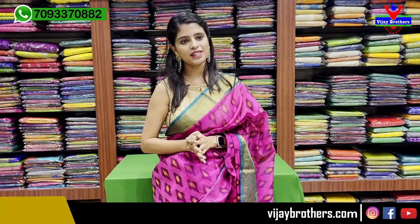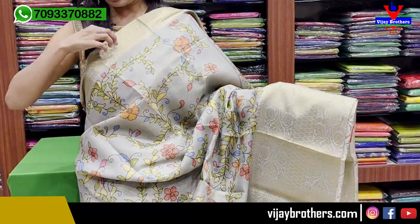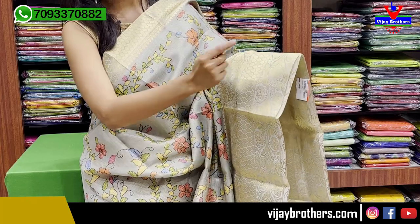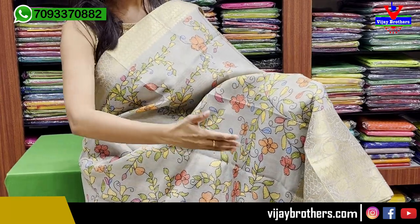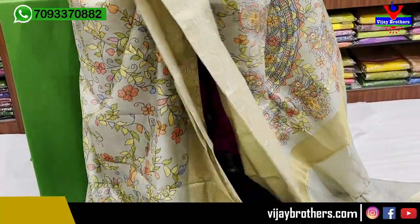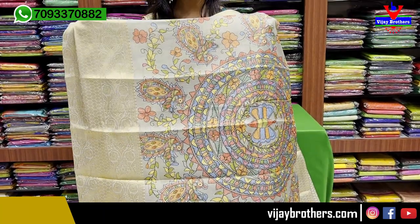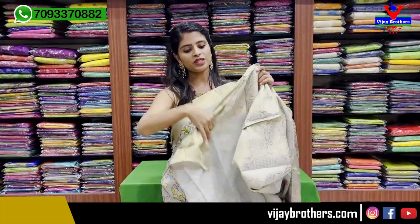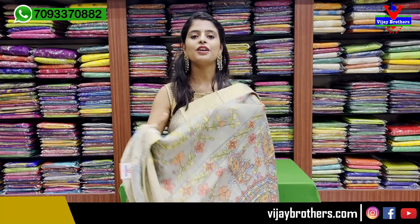This is also a Banaras fancy cotton variety - tissue and weaving with printed style. First color combination is a grey sari. Looking at the border, it has a 2-inch golden zari weaving border and also a drop motif border. Both sides have floral and creeper pattern borders - about 6-7 inches at the bottom and 2 inches at the top. The body pattern is floral and creeper printed kalankari style. The pallu is a kalankari printed pallu, and the blouse is a self tissue printed blouse with the sari border incorporated into the blouse. Price is ₹2,100.